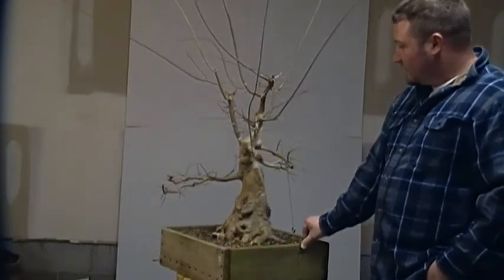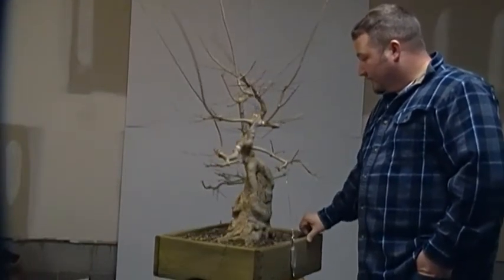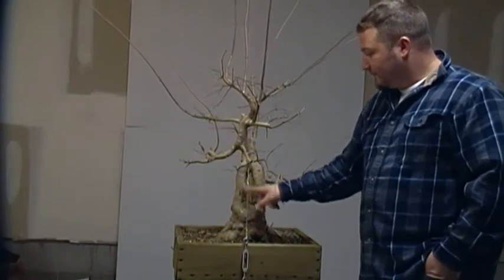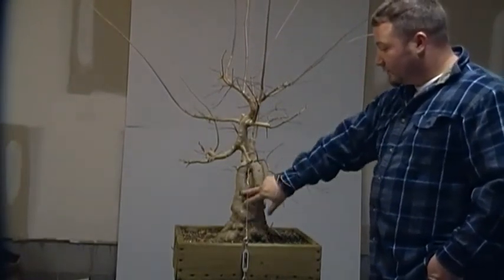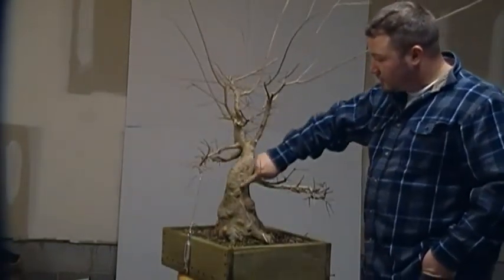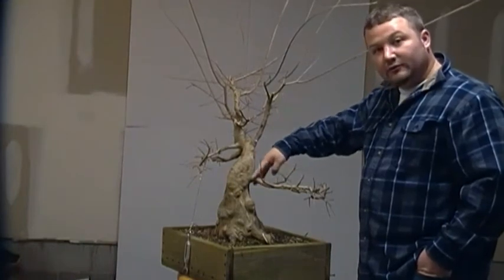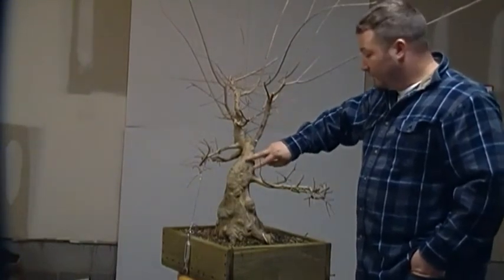You can see on the tree where the initial cut was made to create taper, which is here, and then by letting the top grow freely the wound has healed over. We have another one here as well where there was a large cut made and this branch here that was grown was used to heal this wound over.